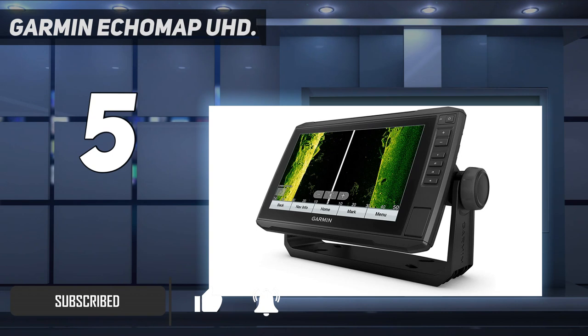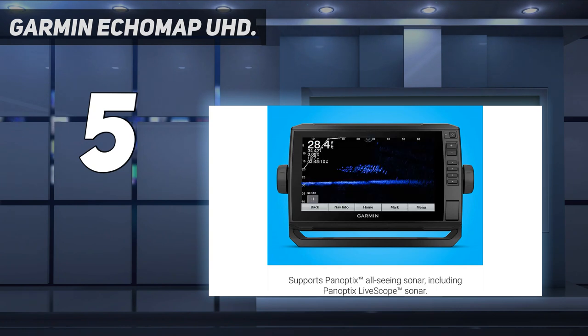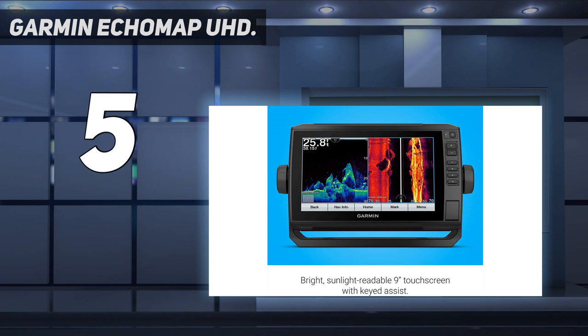SV units come with a transducer that works as a side scan, clear view, and CHIRP sonar. The CV units are similar but do not have the clear view option, which offers a wider field of view under the boat. It comes with Navionics charts preloaded for U.S. coastal waters and the ocean.